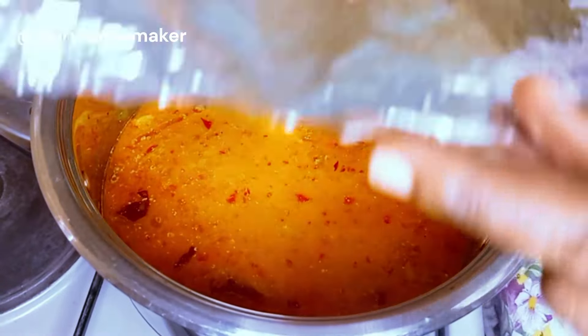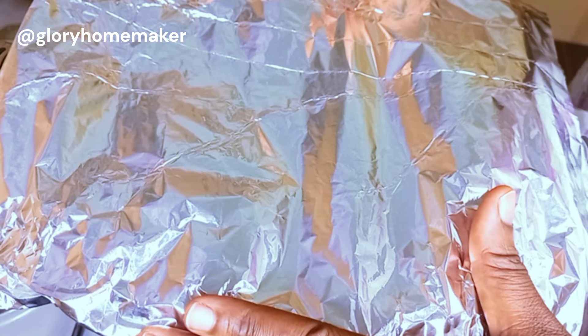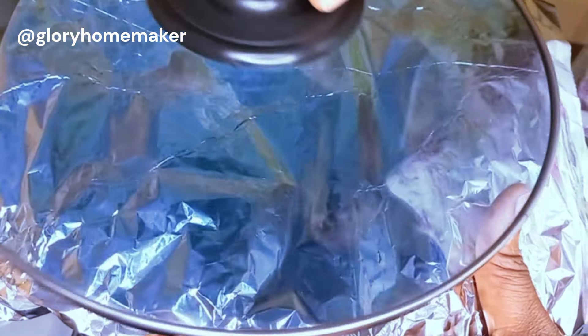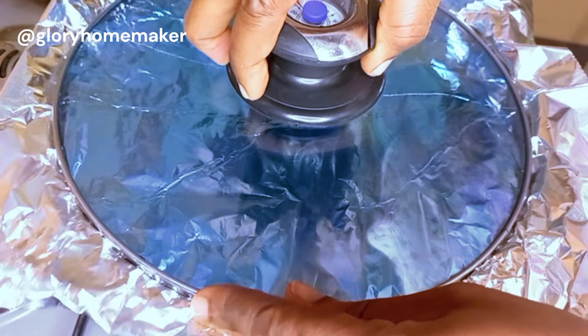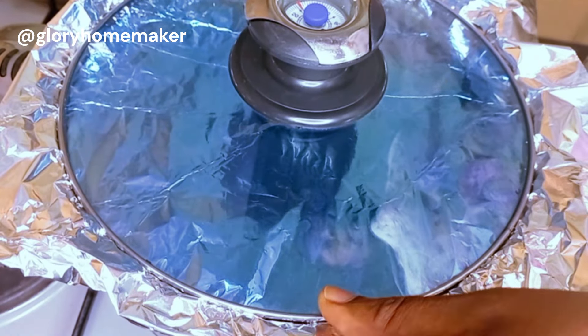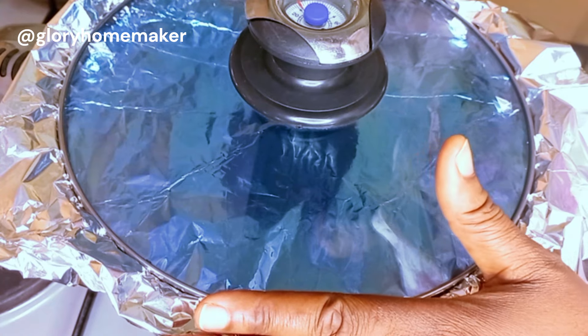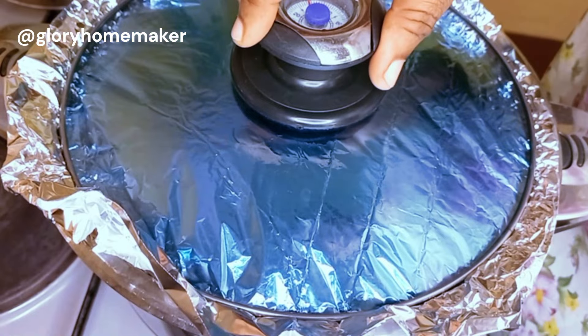Now I'll cover this with foil paper. The foil paper helps lock in moisture and prevents the rice from going soggy. Then cover with the lid of the pot. I'll check back in 10 to 15 minutes — please keep an eye on it to avoid burning.